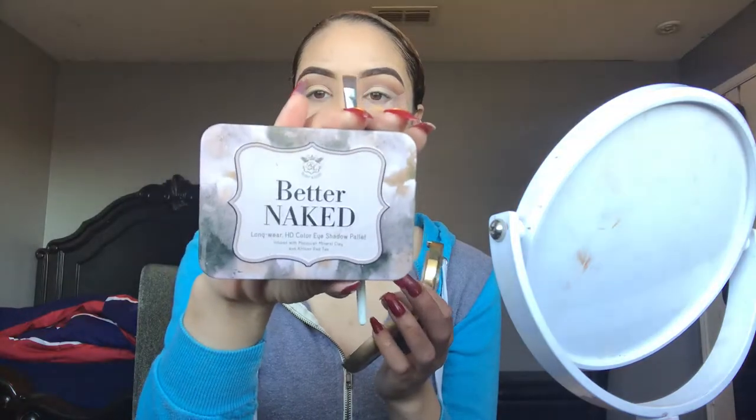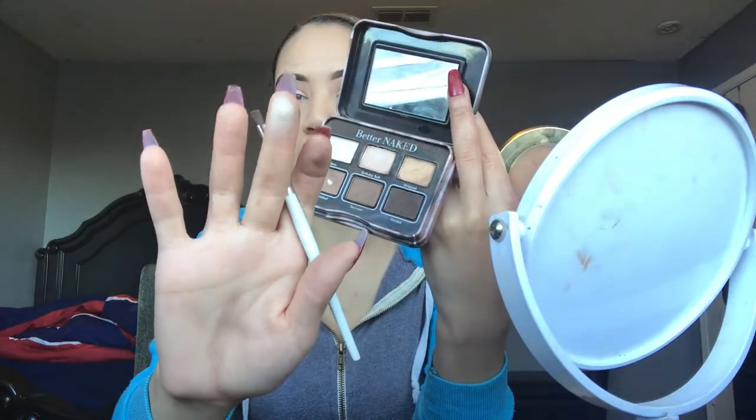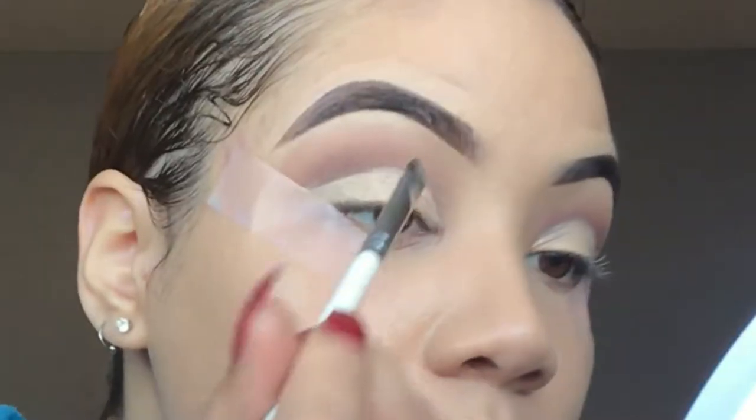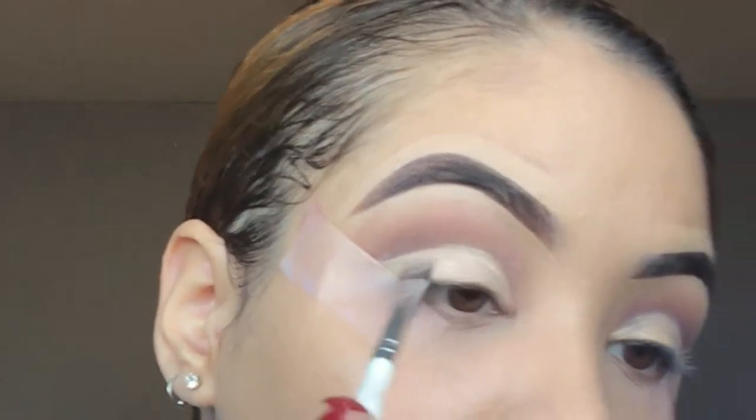I have this little Better Naked Ruby Kisses palette and I'm gonna take the shade Birthday Suit — it's like a white pink metallic shade — and just pack this on my lid. Then I'm gonna dip right back into this purpley shade in that palette and put this right in my crease, since I did kind of mess up on my creases and now they look uneven.